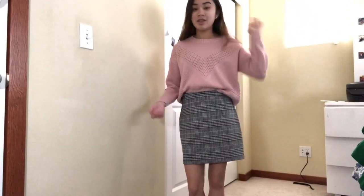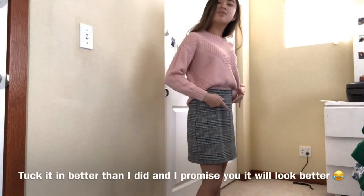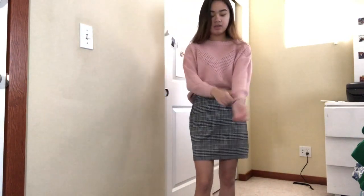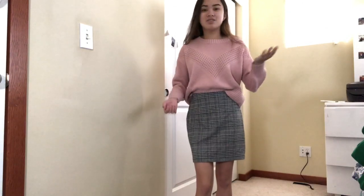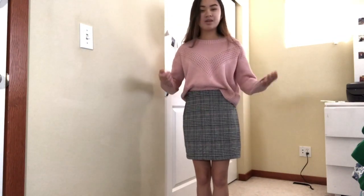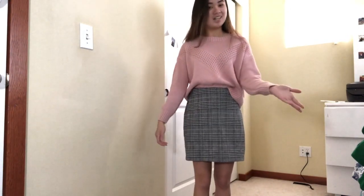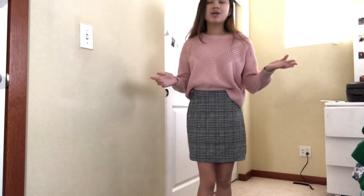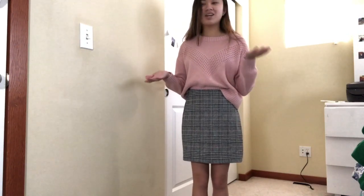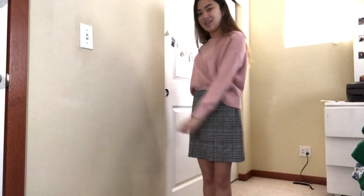Alright guys, so this is the last look: a short jersey skirt from H&M — I got a small but probably should have gotten an extra small, it's just a little longer than I'm used to — matched with this long sleeve sweater also from H&M. It kind of goes back to something similar to the very first outfit, pairing a not-quite-oversized long sleeve sweater over a skirt, which creates a really comfortable and effortless look. There are so many ways to style a skirt — you can go baggy and effortless or more formal and feminine.